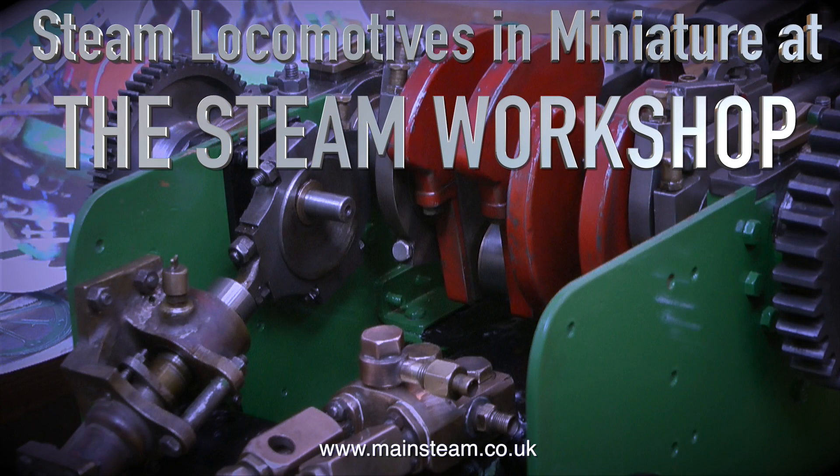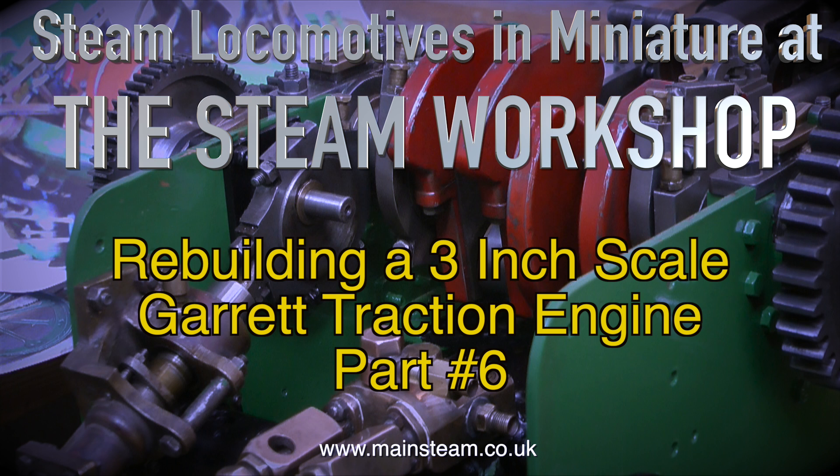Steam locomotives in miniature at the Steam Workshop. Rebuilding a three-inch scale Garrett traction engine, part six.